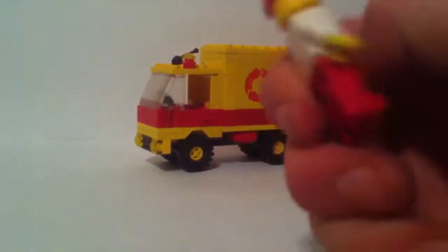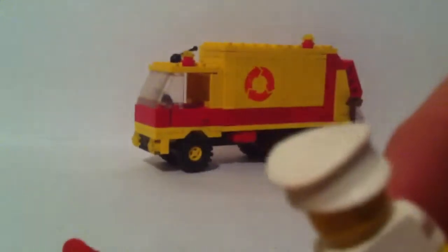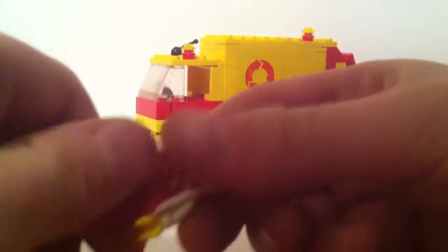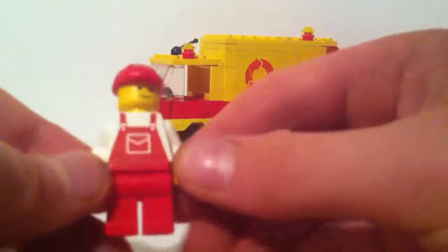This second minifigure is supposed to have a blue torso, but I only have the red version. He's also supposed to have a white piece and a black cop-style hat, but I don't have those — they're in my Lego container and I couldn't be bothered finding them. He has overalls with a pocket.